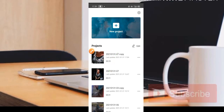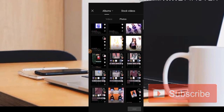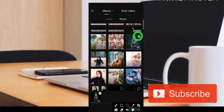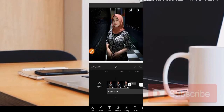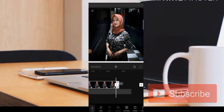Langsung saja kita pilih bagian New Project, kemudian di sini kita pilih satu foto saja. Kita menggunakan satu foto saja, cukup mudah buat teman-teman yang mungkin masih pemula. Kita klik bagian lingkarannya seperti ini, kemudian kita pilih di bagian logo berwarna hijau di bawah. Kemudian bisa kita perpanjang untuk ukuran fotonya ke bagian sebelah kanan.